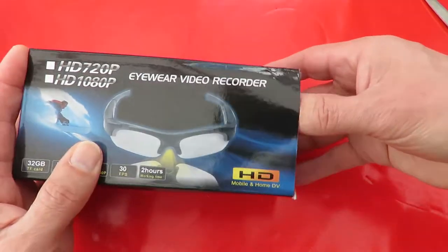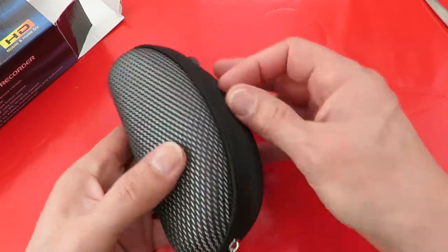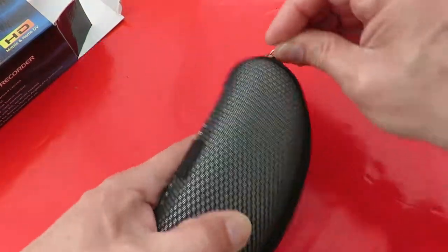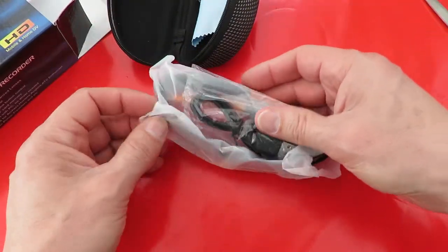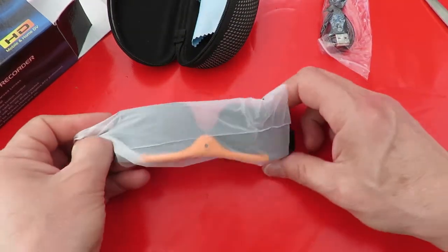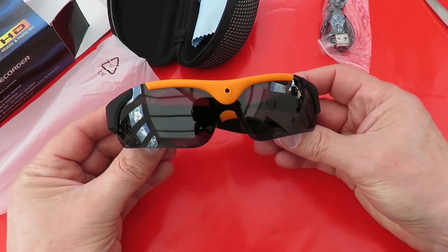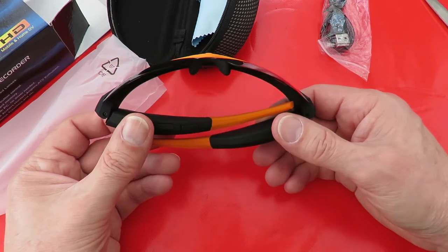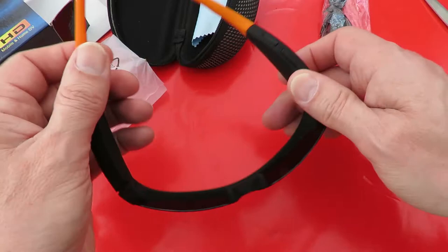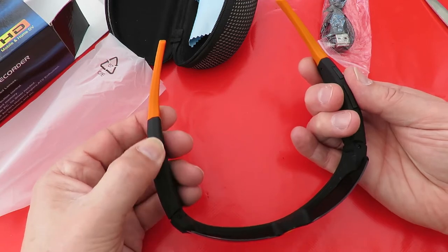Let's have a look. Oh, nice pouch. I think the one that I had before lasted about five minutes and then the zip broke. Oh, pretty colours. This is so that I can video my planes when I'm flying them. That's sort of a soft rubberised plastic feel to them.